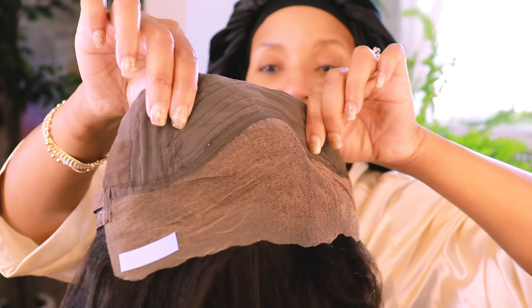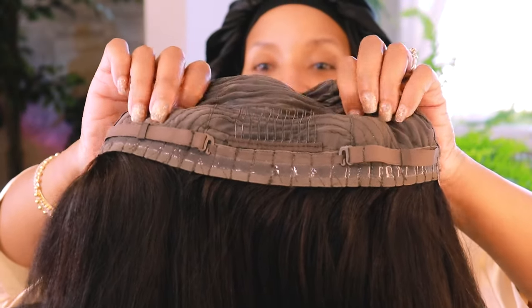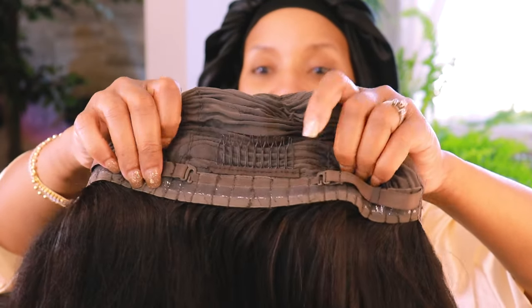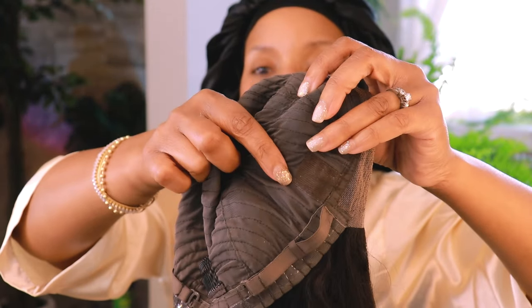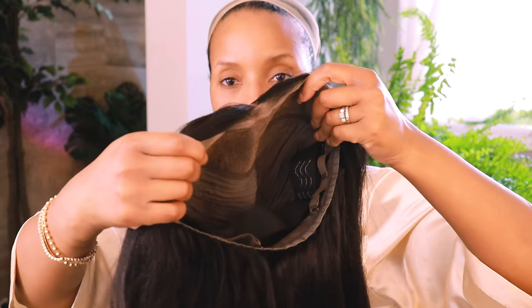Let me show you the inside of the cap. As you can see, there are no combs in the front and no combs on the side, but there is one on the back at your nape. It has adjustable straps and a non-slip grip on the sides where you install the elastic band. I've got a quick method for you: if it's too tight you won't know immediately — it will reveal itself in an hour or two with a headache. Take your elastic band and adjust it until it touches both temples comfortably, then hook it back into your wig.